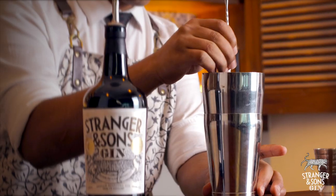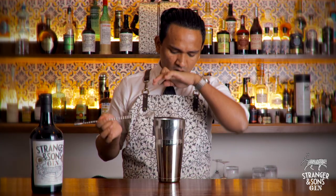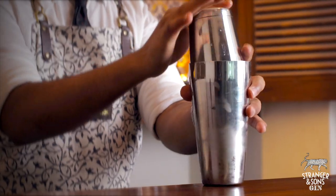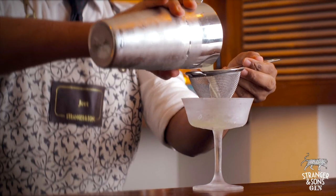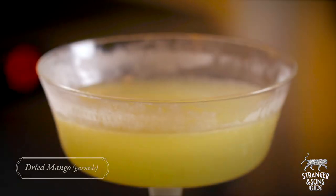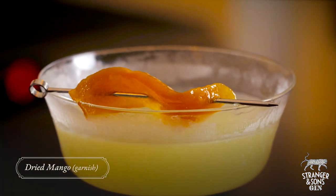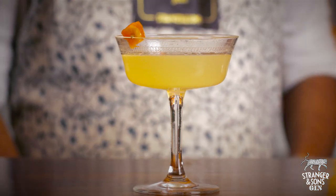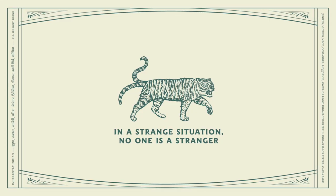Stir it, add some ice to get it chilled, then fine strain it into a chilled coupe glass. Garnish it with dried mango — there you go, the drink is finally ready to enjoy.